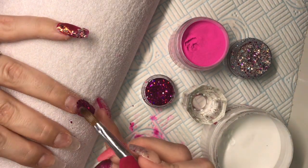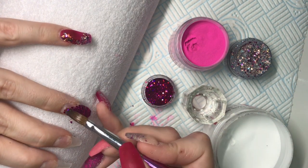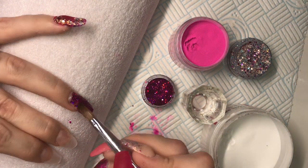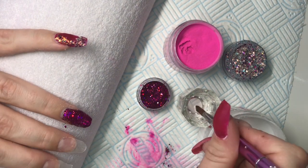I did notice in this section the lighting goes a bit funny — I think the white balance was having issues because there are so many colors in that hot pink glitter. That's all I can think — it's just struggling with all of those pretty colors.